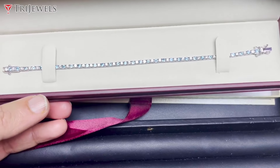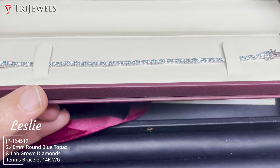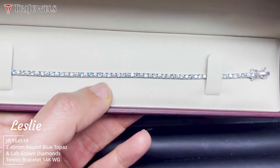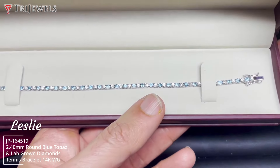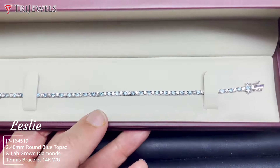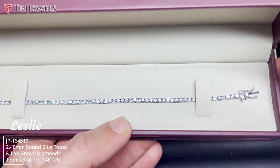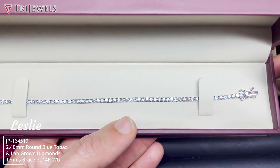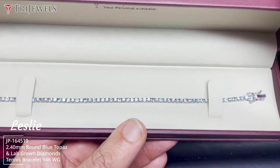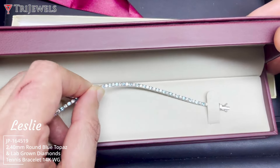Hello friends, welcome back to Trijools channel. I'm super excited to share this gorgeous tennis bracelet — we call it the eternity bracelet. This has been set with blue topaz and lab-grown diamonds, set in 14 carat white gold. We are using close to five-pointer stones as each size, and the total number of stones used is close to 60, so the total carat weight is five carats. Super excited to show it and see how beautifully it's been made.